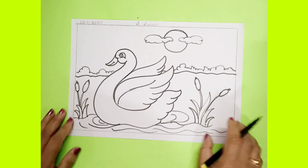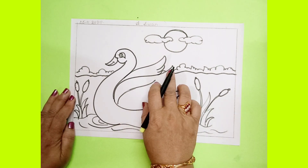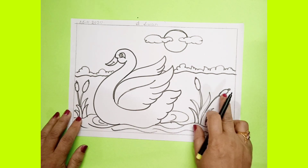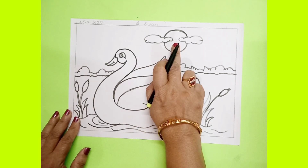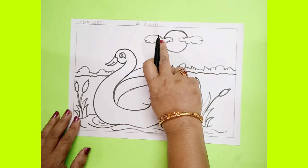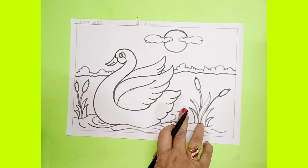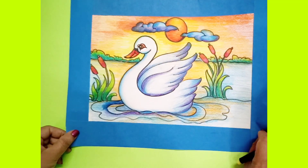Like this you have to complete this drawing. Now for this one you have to use light blue color and dark blue color; most of the part you have to keep white only. For the plants you have to use green color, and for the flowers you have to use red color, and for the sun you have to use orange and yellow color, and for the clouds you have to use blue and purple color, and for the sky you can use orange and yellow color, and for water you have to use light blue and dark blue color. After coloring your picture will look like this.